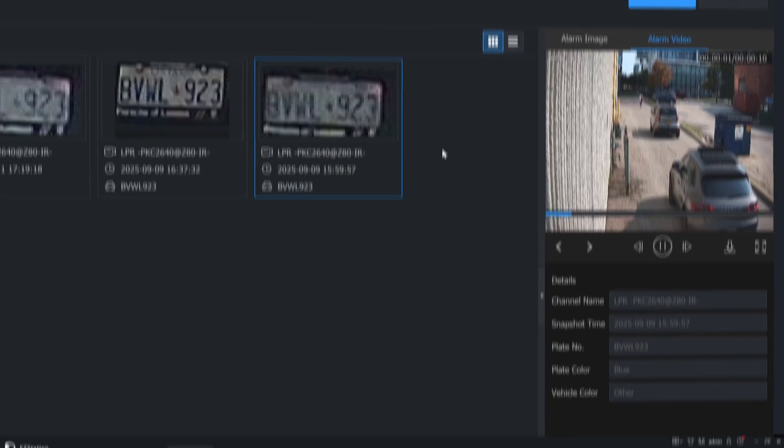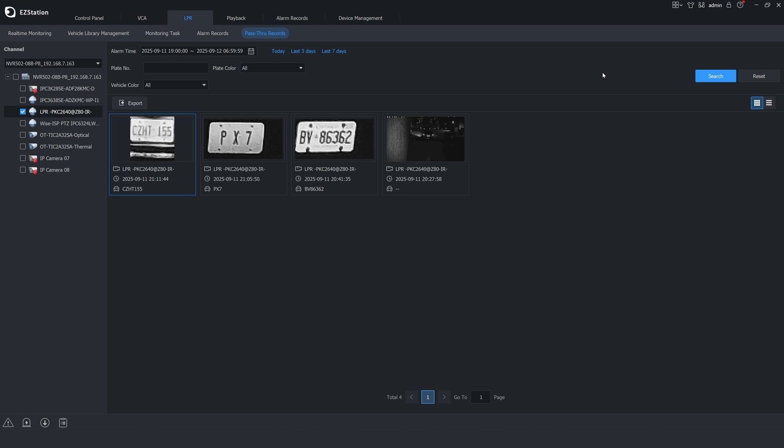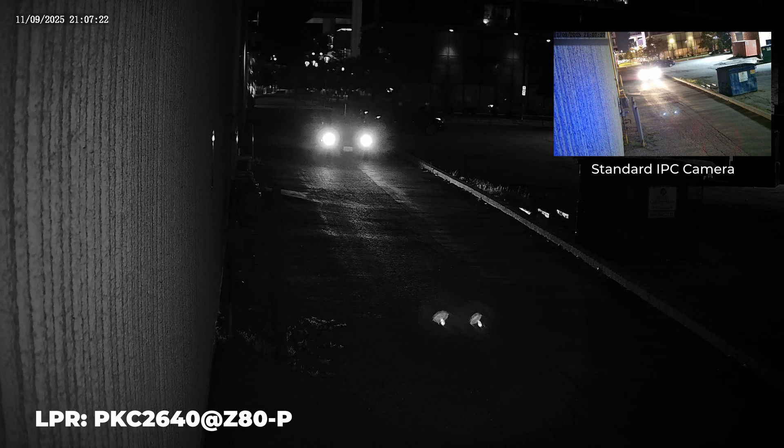Let's also have a quick look for some plates at night. Despite the low light conditions, we're still getting accurate plate reads all throughout the night.